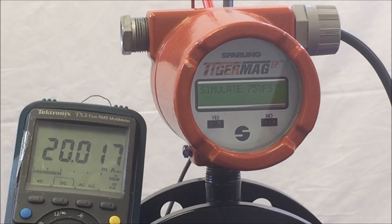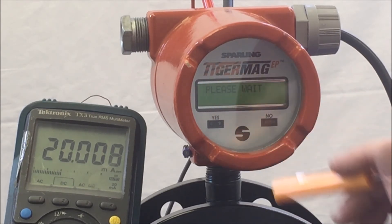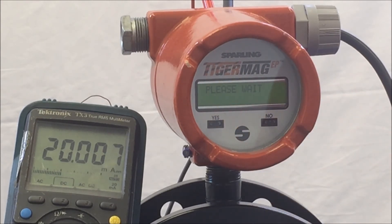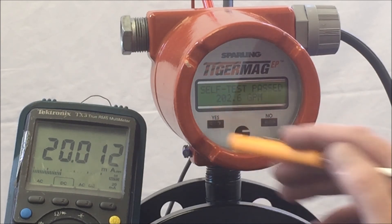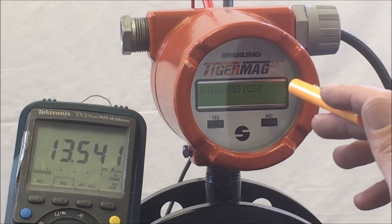This confirms the program and the physical conditions of the unit are good. Say Yes to the value and the unit will return to Diagnostics. Hit No until you get to exit, and hit Yes. This concludes Diagnostics. Thank you very much.